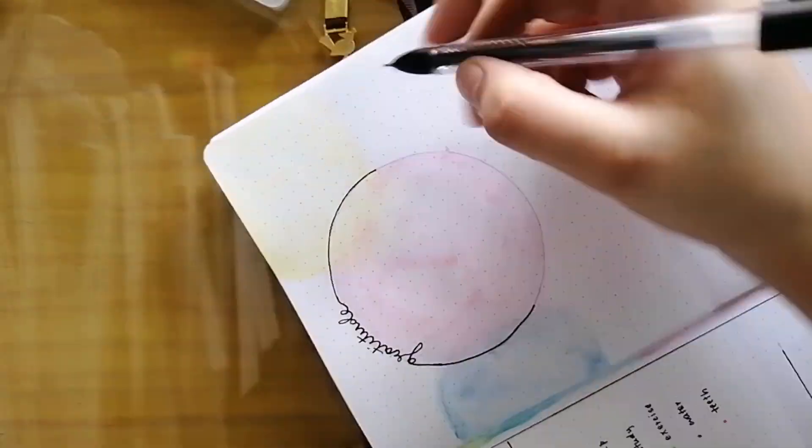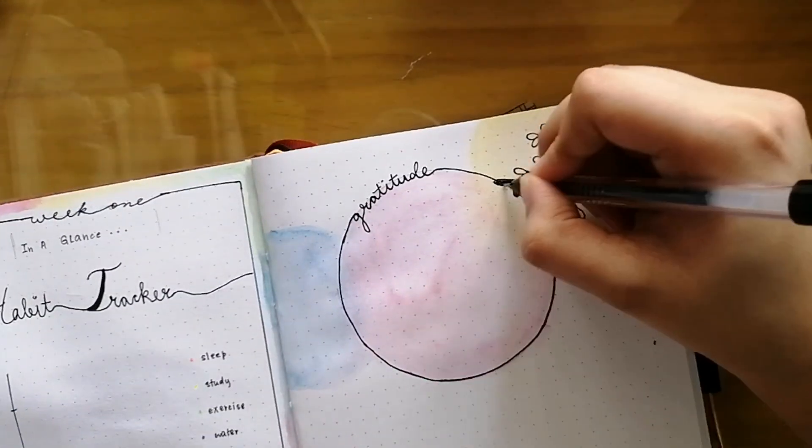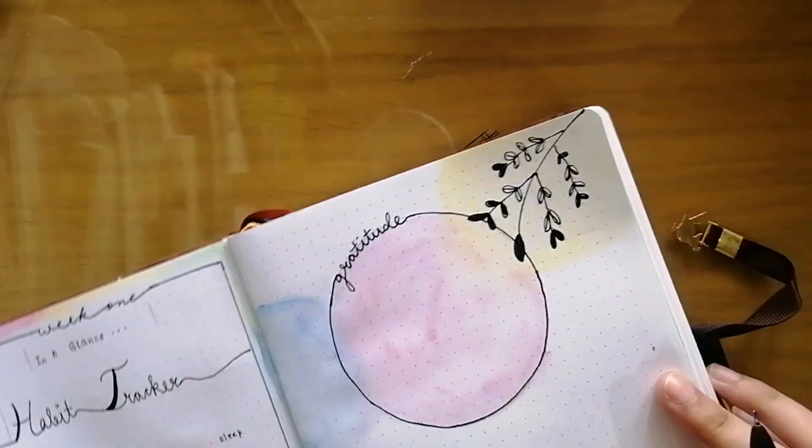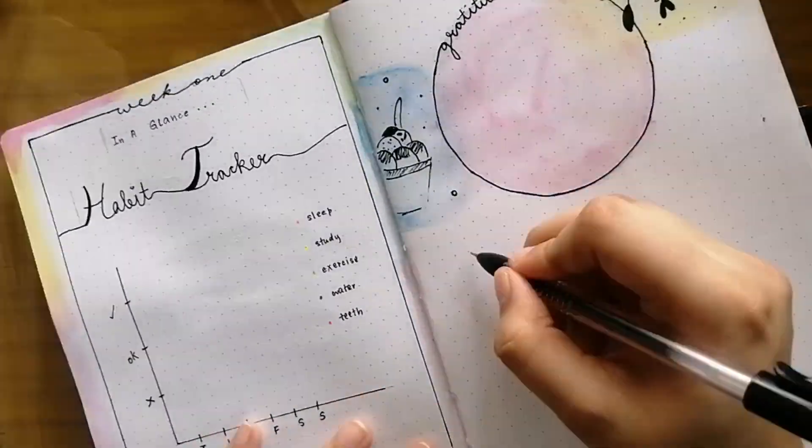I'm done with all the painting and the watercolors have dried completely, so now it's time to do the black gel pen part. This is a good technique as well — complete all the painting and watercoloring first, and then outline and draw everything.